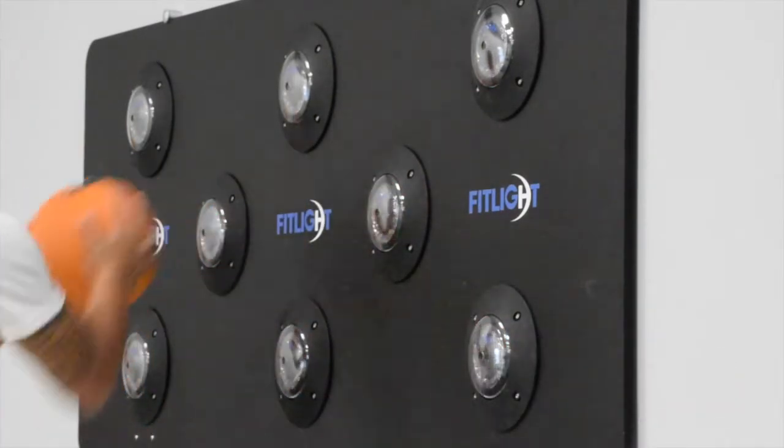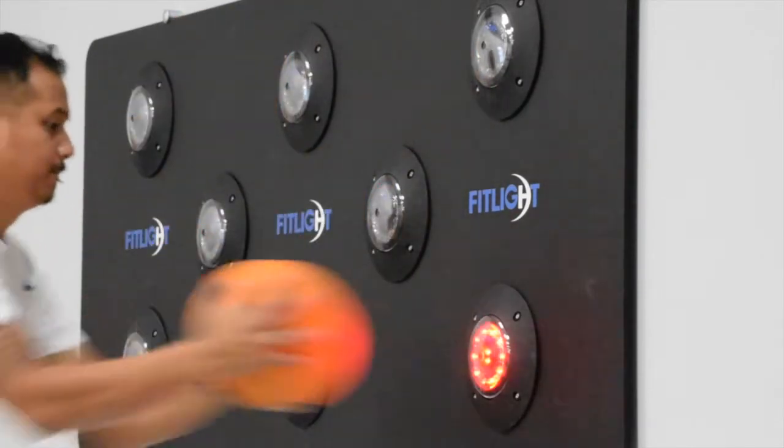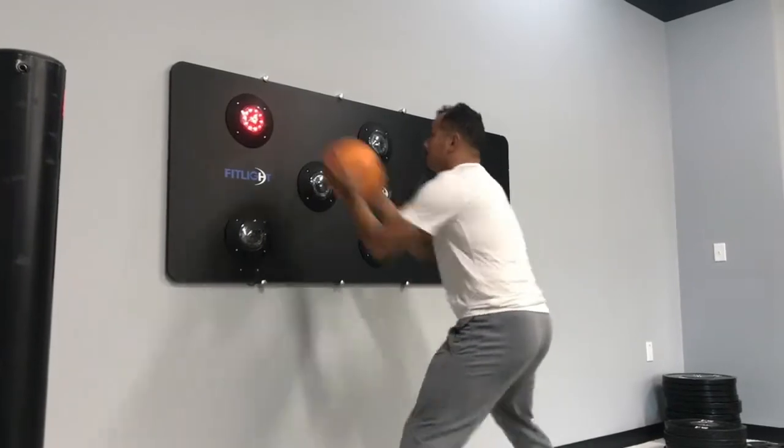Adding a med ball to the drill is a great challenge for the athlete. This is a favorite for all of my goalkeepers, basketball players, and volleyball players. You can also add a bounce in between lights to make the drill even harder.